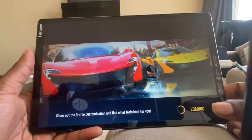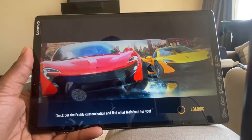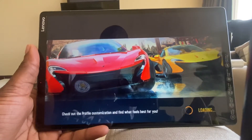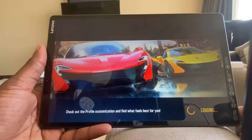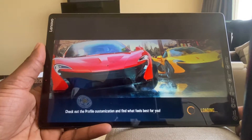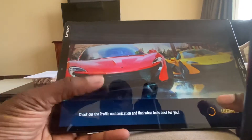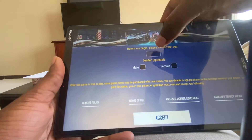Hi guys, Landad here and I'm just about to test out the Lenovo M10 FHD tablet which I unboxed yesterday. It's a 10.3 inch tablet and it supports an 8 megapixel rear camera, 5 megapixel front camera. The screen resolution is 200 megapixels per inch and I'm testing it out with...